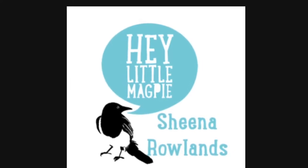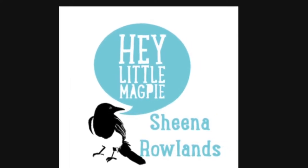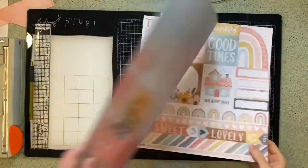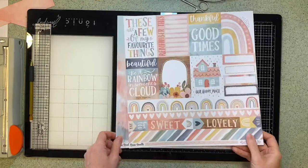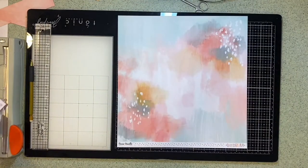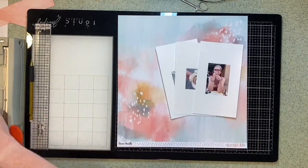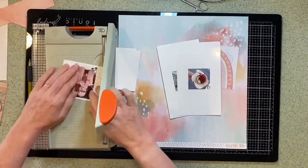Hi there, this is Sheena Rowlands with a YouTube video for Hey Little Magpie. This month I'm working with the Coco Vanilla Studio Daydream. I absolutely love this range and I decided I'd make a layout using some of the journaling cards from the cut-apart sheet.